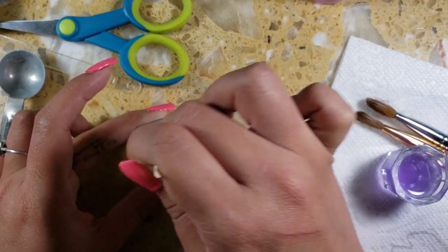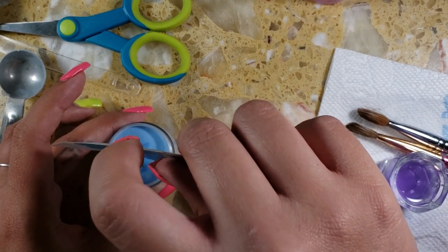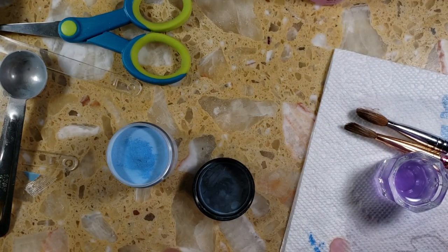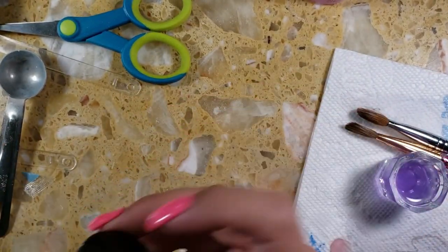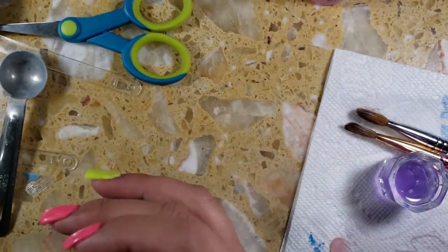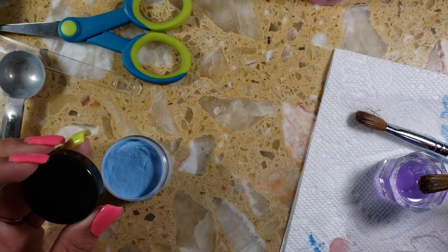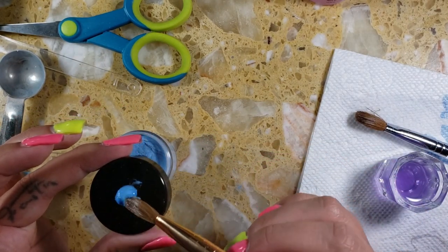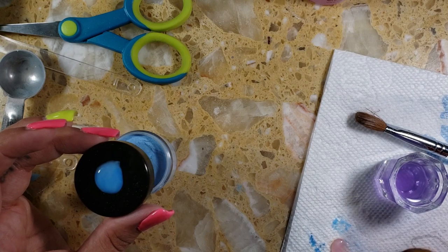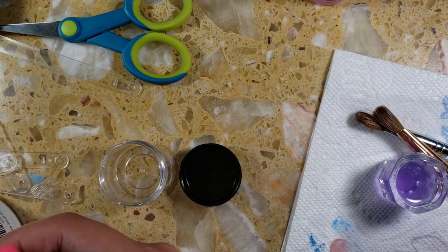I'm going to try to stir and see if it makes a difference, but I still want more blue. You obviously don't have to follow the measurements step by step — this is just to give you a guide. You don't have to include white if you don't want to; the white just makes it more opaque. You can do all clear for a more translucent look, add enough glow pigment for it just to glow, or do like I am and have your own colored glow pigment.